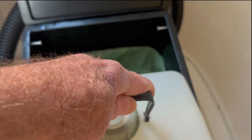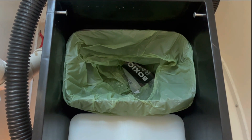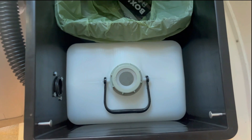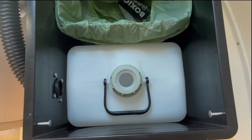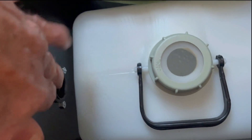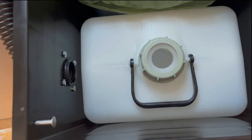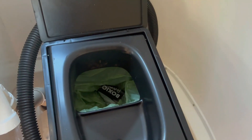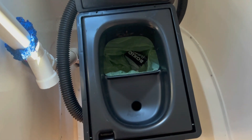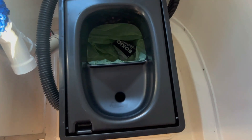I have the Boxio bags and they work really well — I use those in the poo container. For the wee container up front, I don't have to use it too often as a guy because I use a detergent bottle most of the time. The hose inlet on the side will help to pull any smells out and keep things nice and dry. You can see the lid fits on there well.